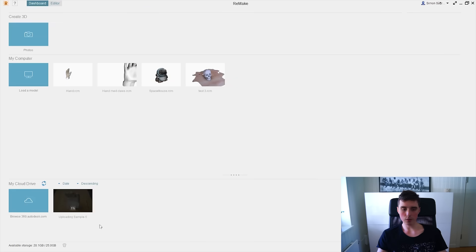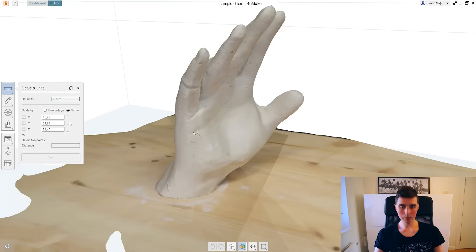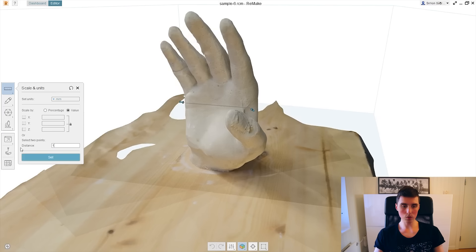You can see your project down here and it will begin to upload — that could take up to an hour. Now let's open it up. The first thing we want to do is set the scale. I'm going to choose two points, one on the opposite side as well, that I know is 102 millimeters.